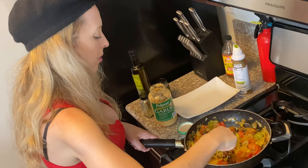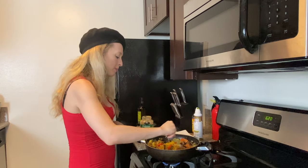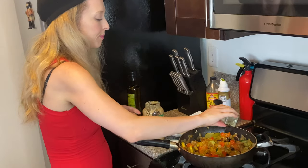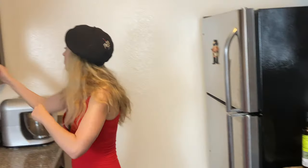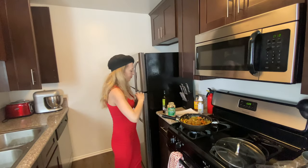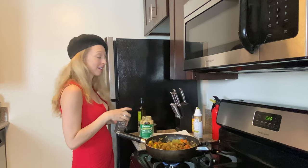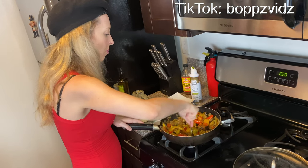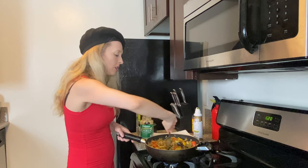I'm literally salivating right now. Let me taste a little bit — so delicious! We're going to cook this a little while longer. I'm going to add a little bit more Italian seasoning and some black pepper — you just need a little bit of a kick. So I'm going to turn this on low because everything is cooked really; we're just blending all the flavors together.